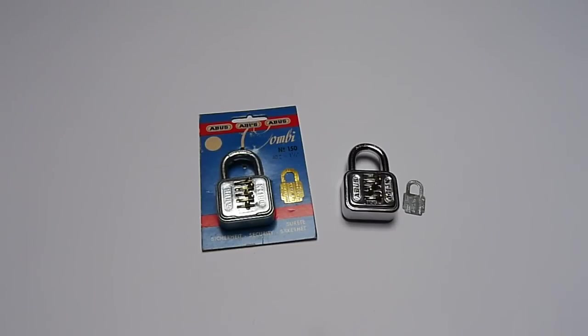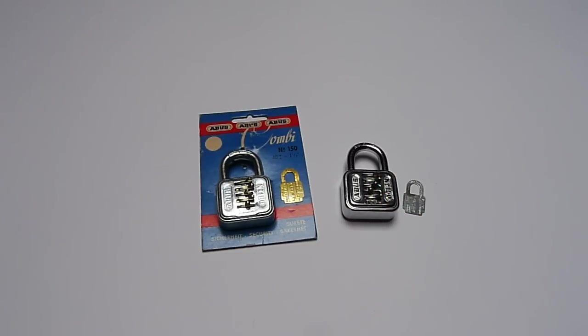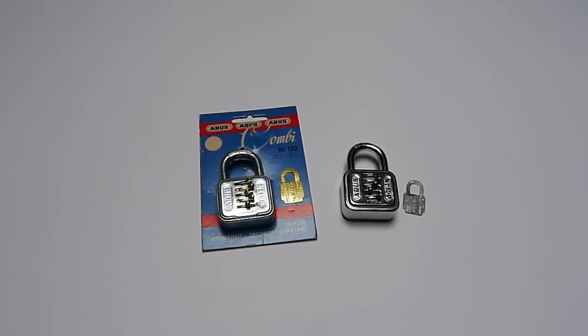Another padlock that Coplock included in the package was this really cool and vintage Abus number 150 combination padlock. I had one already — I bought mine when I was a little boy in the 90s. It's a really cool piece, but I think the one he sent me is a bit cooler because I believe it's an older version of mine. I'm going to explain today why I think so.